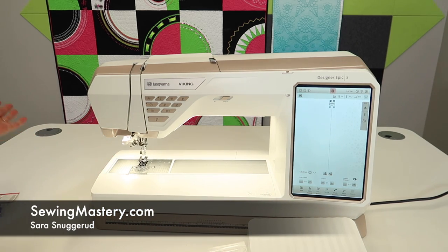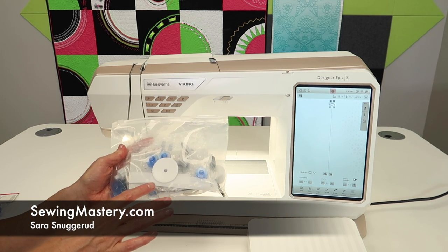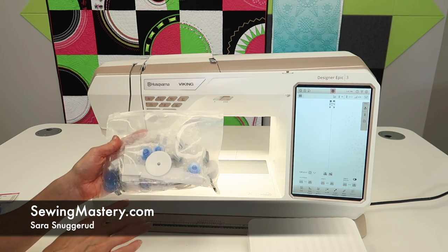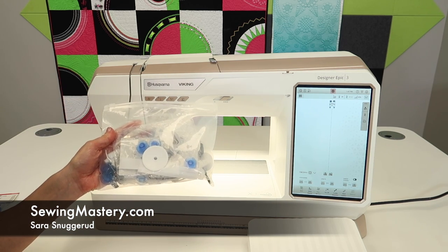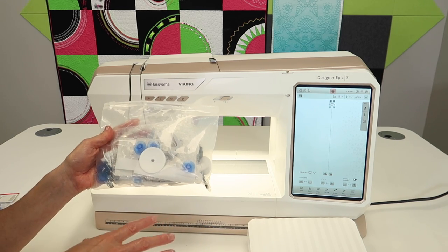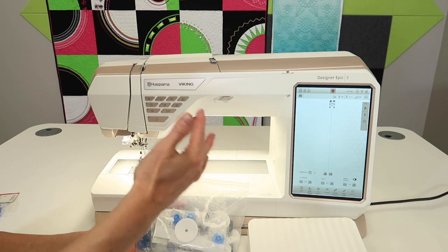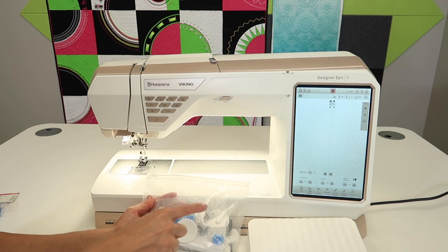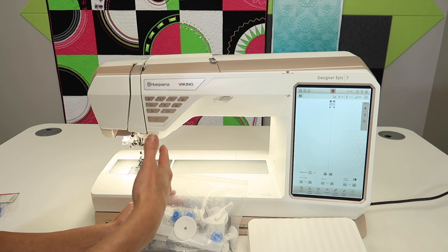Hi, I'm Sarah from SewingMastery.com. You're going to find all of the video tutorials for the Epic 3 in a YouTube playlist — that playlist link is in the description below. If you're finding this video, there are going to be over 100 other videos that you can use to learn to master your machine. Don't forget about the doing — you can watch all you want, but if you're going to actually learn, you're going to have to have the machine turned on. Let's do some step-by-step learning parts together.